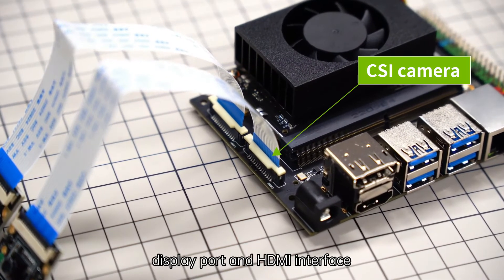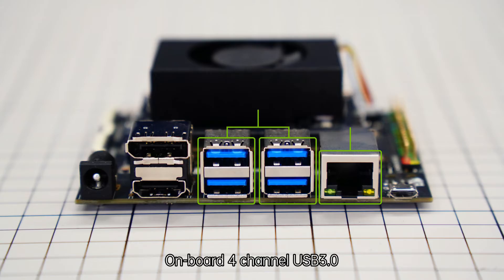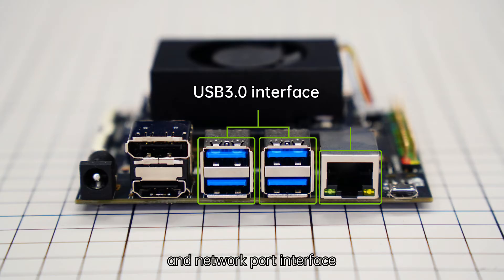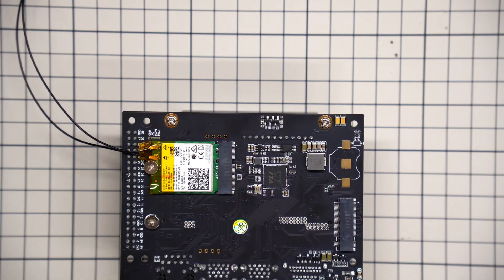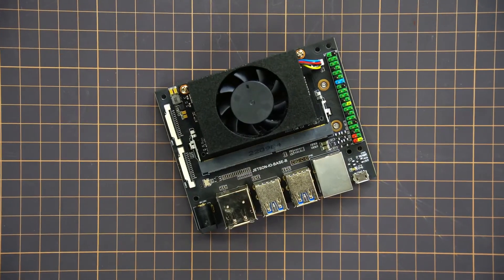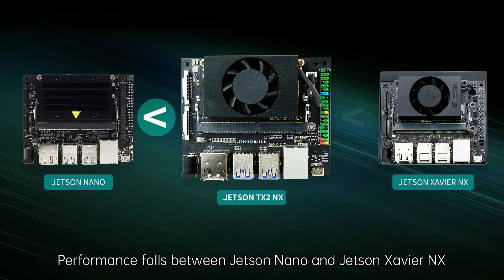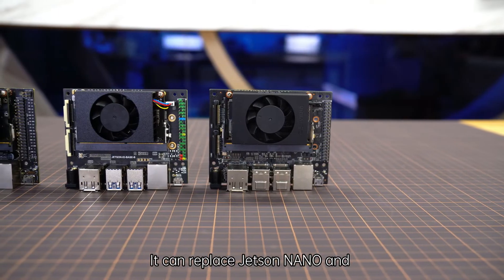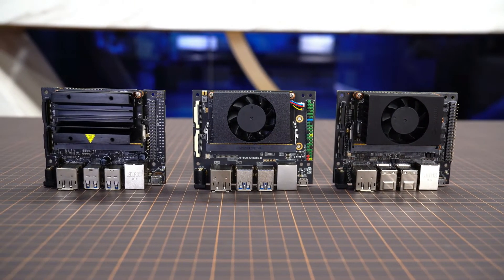It supports two-channel CSI camera, DisplayPort, and HDMI interfaces. On board are four-channel USB 3.0 and a network port interface. It can connect an M.2 network card. It comes with a 40-pin GPIO interface, and performance falls between the Jetson Nano and Jetson Xavier NX. It can replace both developer kits in terms of function and size.